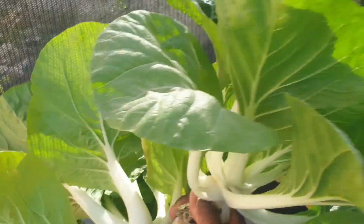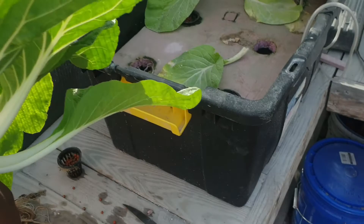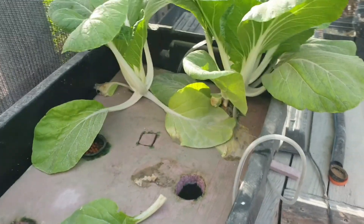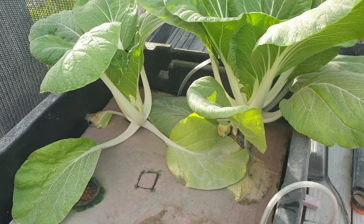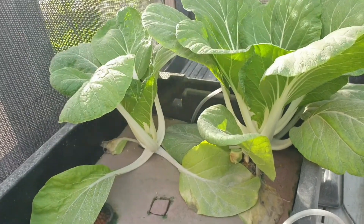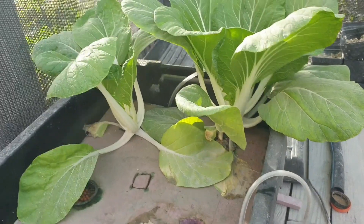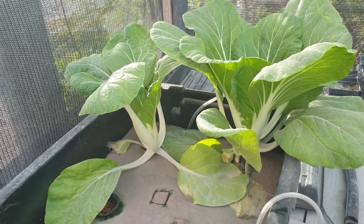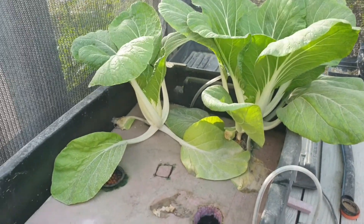The leaves are nice, plenty of leaves, very clean from the system. You remember those two — they were very small, and now they are developing. Because they're not getting so overcrowded again, they're getting enough sunlight, and they are developing well.